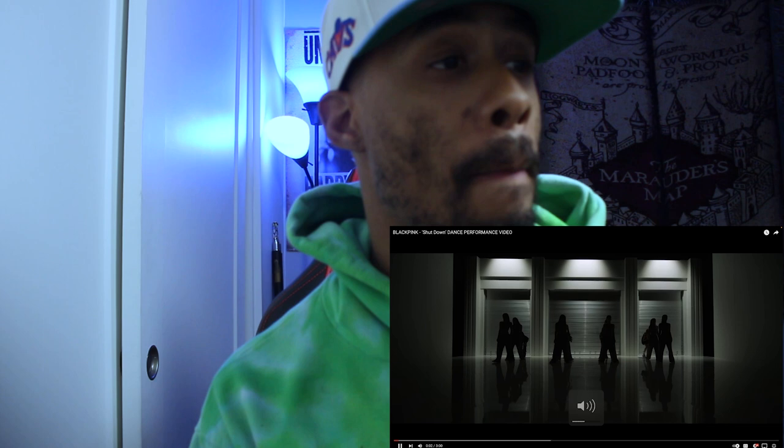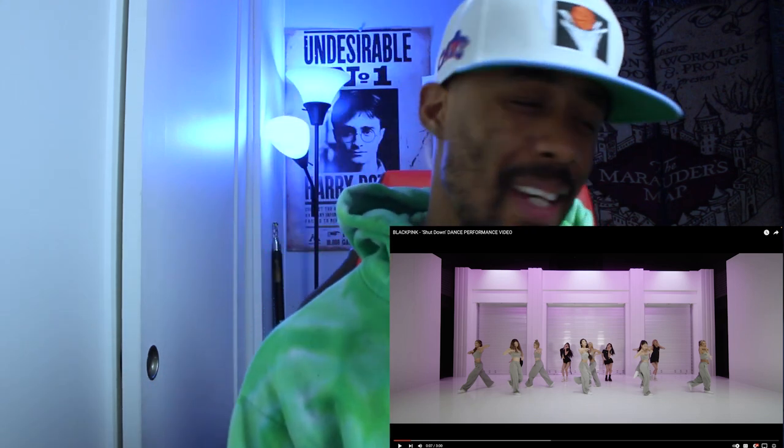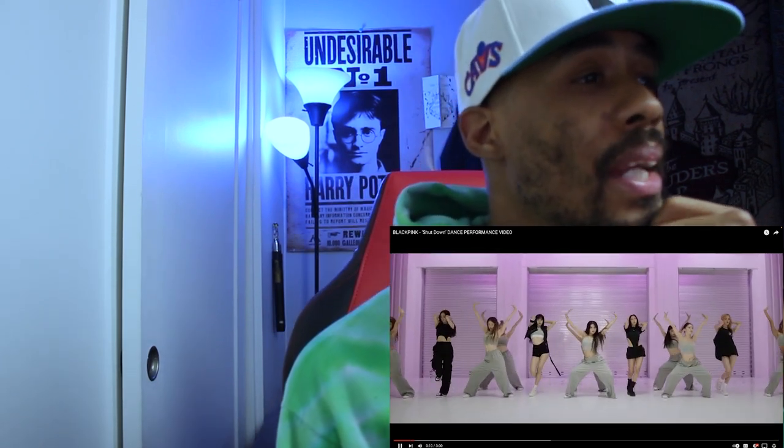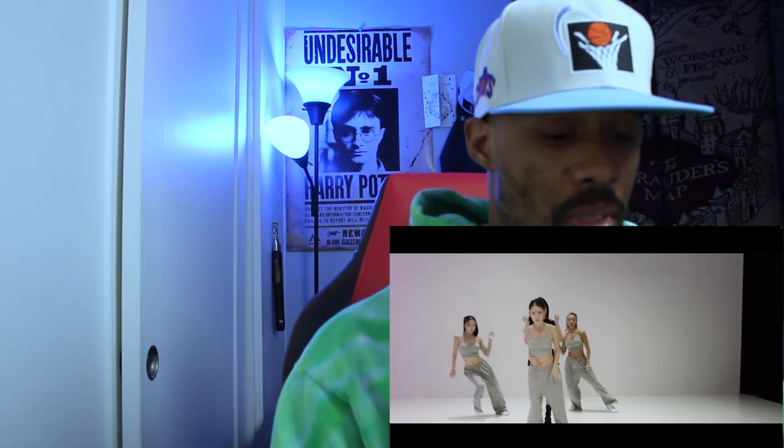Okay, okay — see, what I like is not just the dance move itself, it's how they did it. They let it sit a little bit. Yeah, give me that — I'm never gonna be mad at that. Okay, we're working the camera now. I like that wide shot.